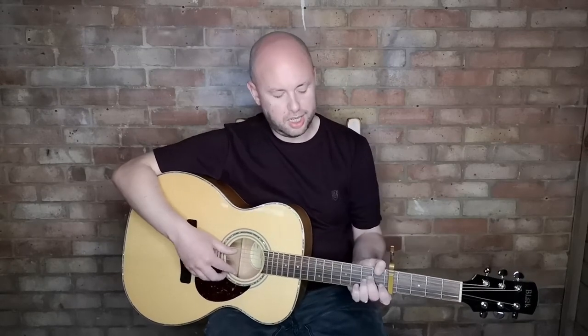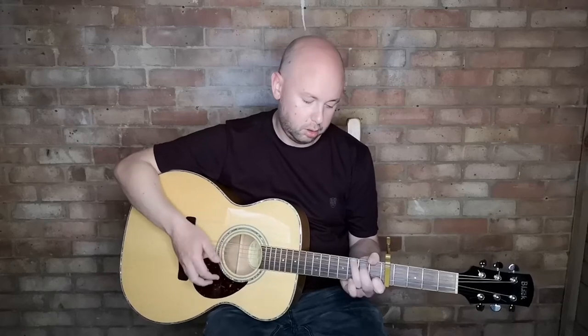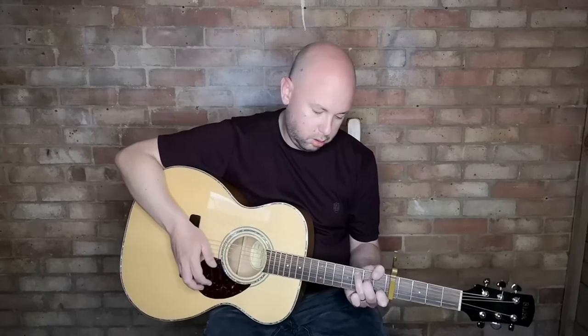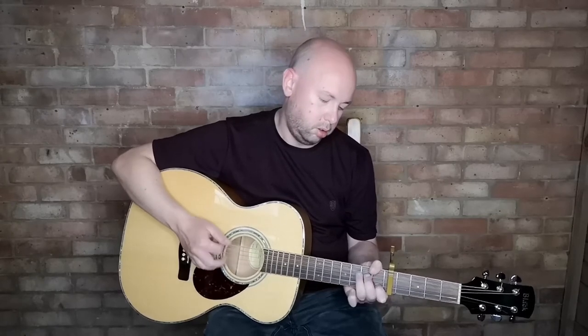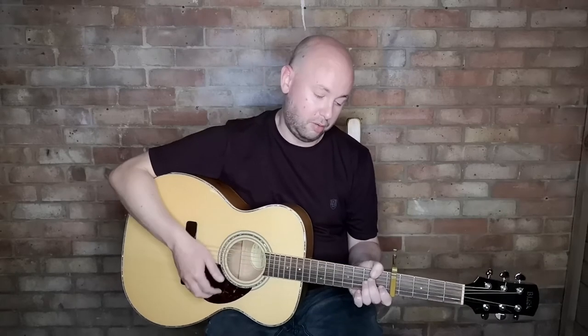A technique he uses in a lot of his songs is where he kind of arrives late on a chord — it's like a hammer-on but onto the whole chord. So if he's playing the A minor, he'll just hammer on and strum it. He does that on the G and on the A minor as well. In a live performance I've heard him do it on the C too, but I don't think he does it on the record — that's just how he likes to play it quite often.